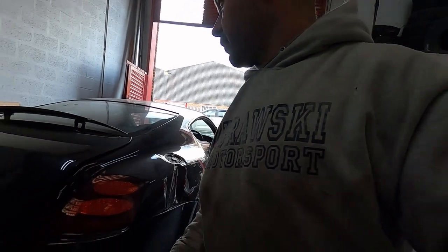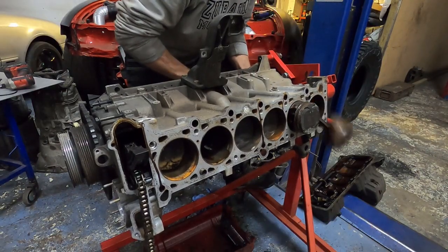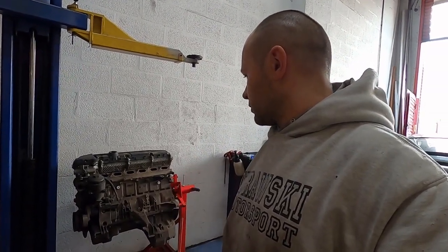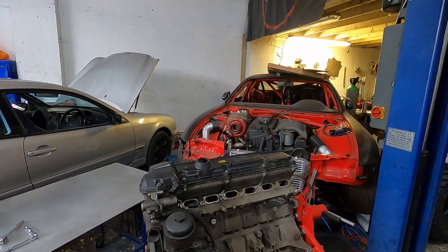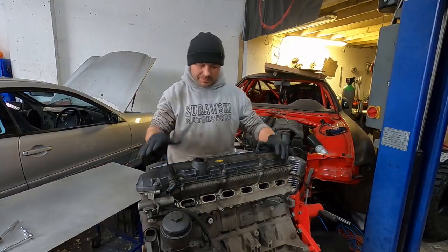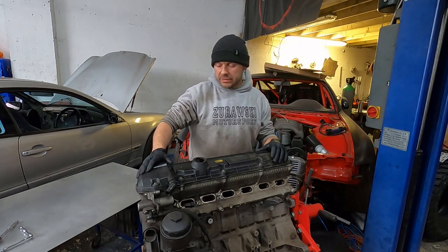Before we start on this one, I promised to strip down the BMW engine — it's broken. I don't know what's wrong with it, so I'm gonna set up a tripod and we're gonna strip it down together and find out what's wrong with it. What we've got here is a BMW 328 petrol engine.